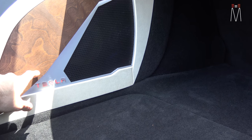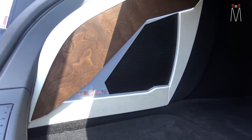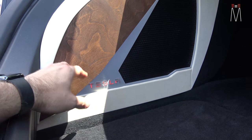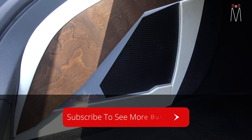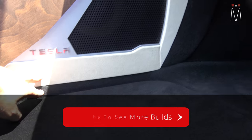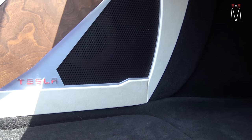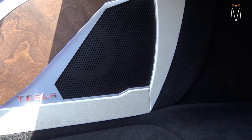We incorporated the burl wood here to match what you see on the dashboard. This is a Baltic birch that we stained with dark walnut to match the Tesla color on the dash. It worked out really well because the factory burl wood has a lot of crazy-looking grain, and this really matches perfectly with the dash. We also used cream color vinyl and cream color alcantara suede to match the headliner and pillars.